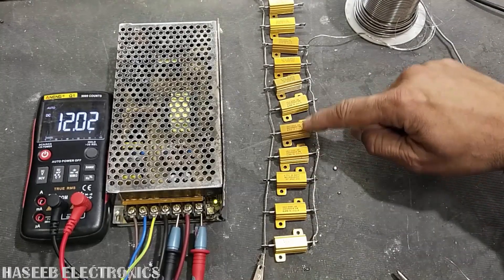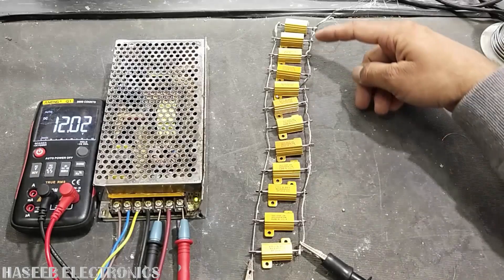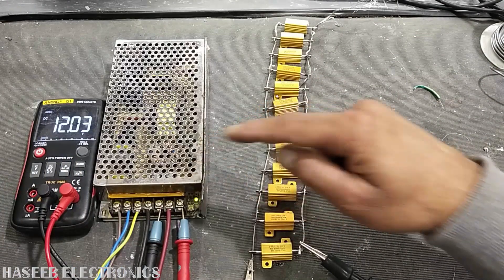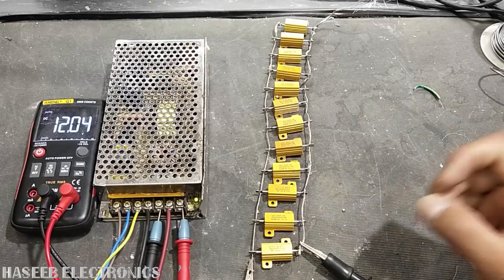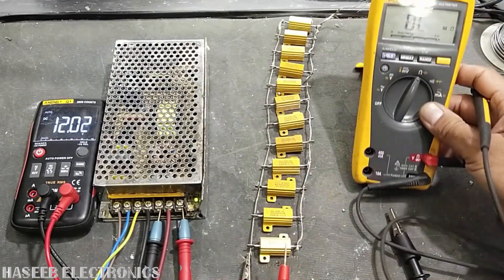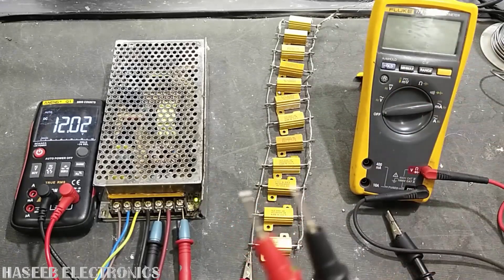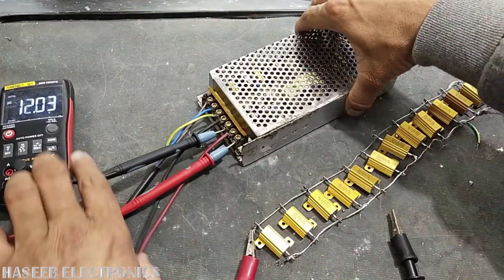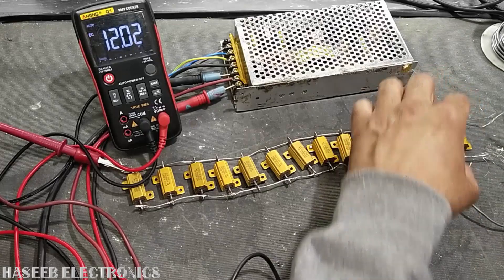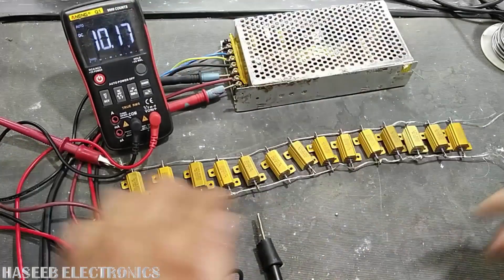Now I have added nine resistors in parallel and the voltage is still stable. We connected 12 resistors in parallel and the voltage is still stable. The light is still stable. The total resistance with 12 resistors in parallel is 0.9 ohm — 12 same-value resistors in parallel gives 0.9 ohm with multimeter error.